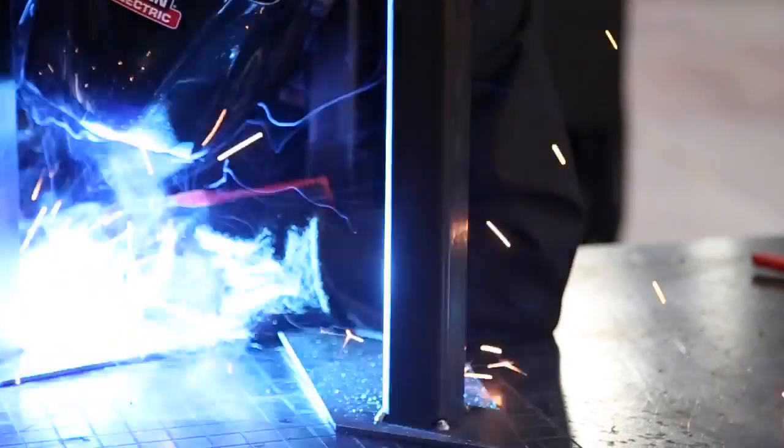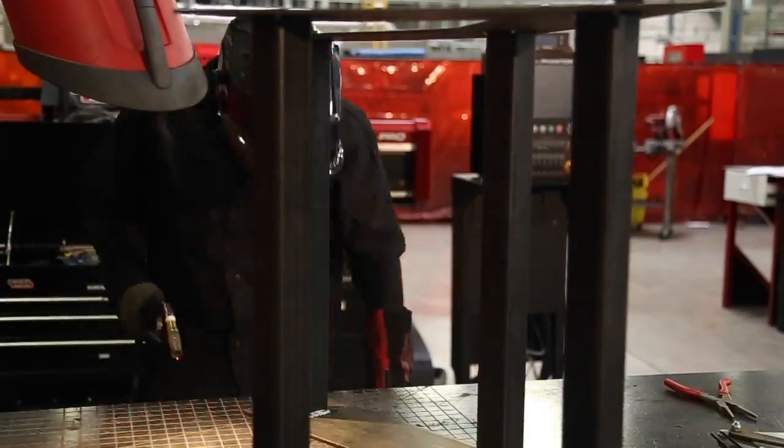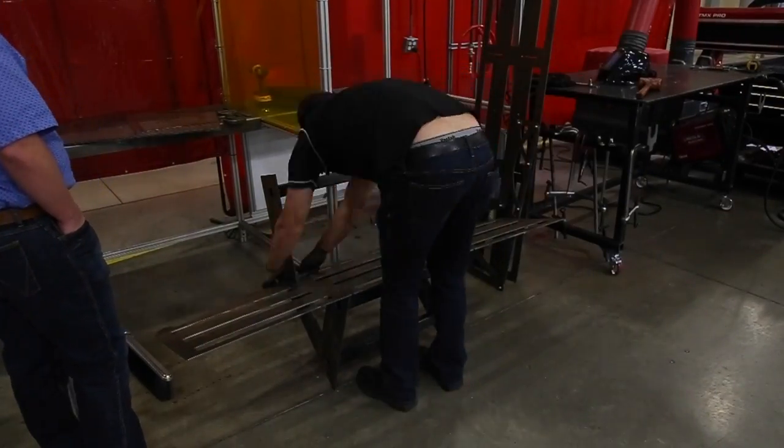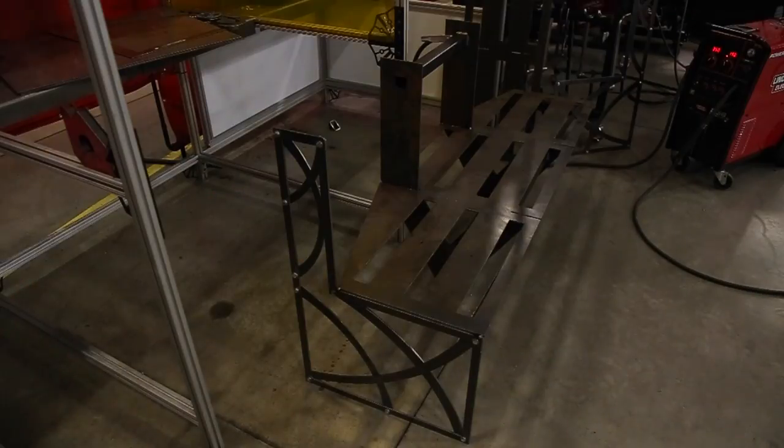We designed the center supports with square slots so we could easily place some 2x2 square tubing between them to help add stability to the bench. We used magnets and a speed square to tack the tubing into place and then used the PowerMig 256 to fully weld them in. Once the center supports were completed we could lean it up against the pole and start assembling the rest of the bench.